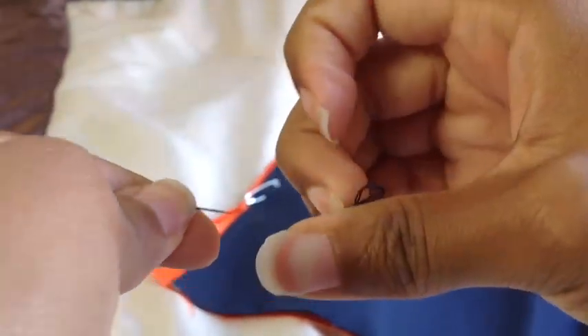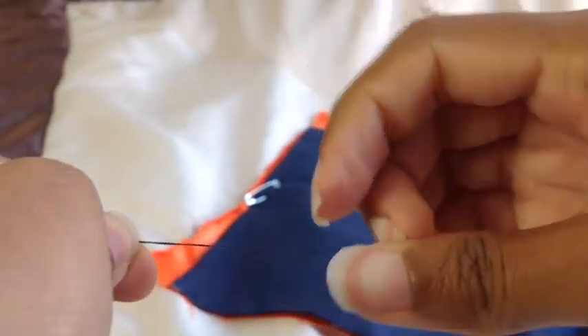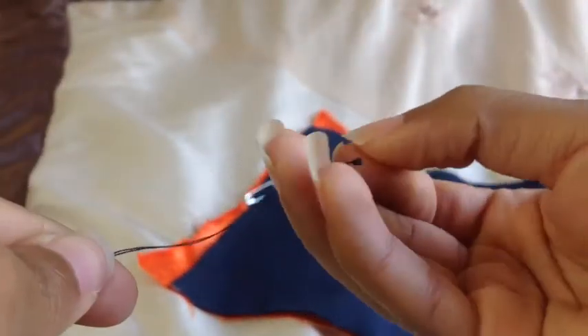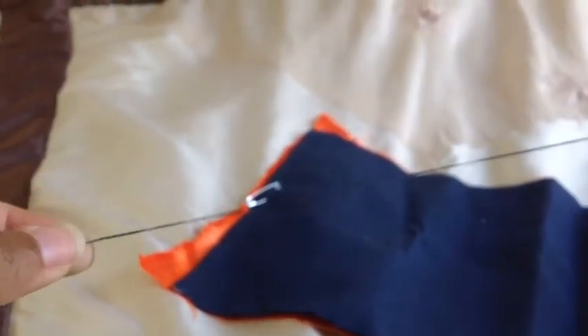For my personal preference I'm going to knot the thread a few more times just to make sure that the knot is big enough for whatever fabric I'm going to use it on. And there's my knot, looking very very beautiful. I hope you guys enjoyed this video. Bye!